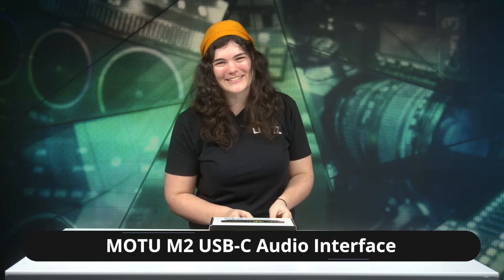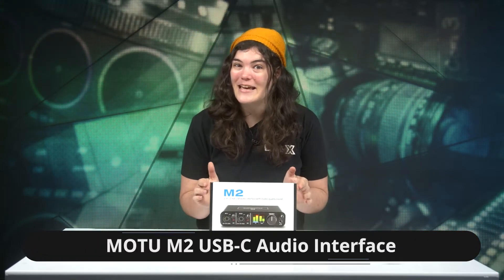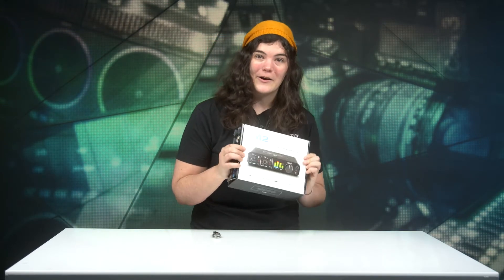Welcome back to another LiveX unboxing. This is just me, Sarah — you're stuck with me today. I'm not an audio wizard like some of my colleagues, but I can tell you all about this for our unboxing purposes.